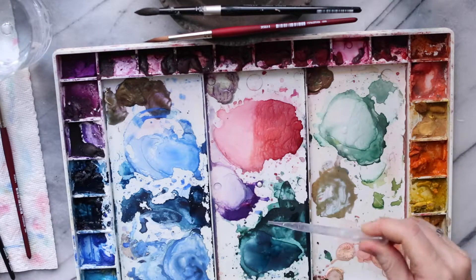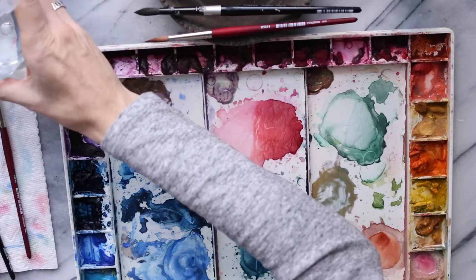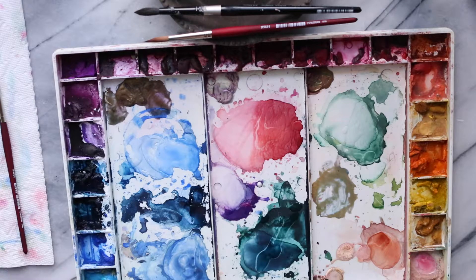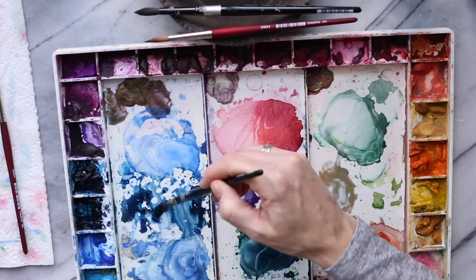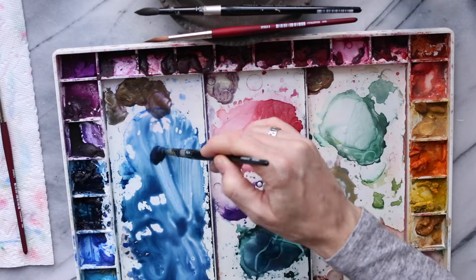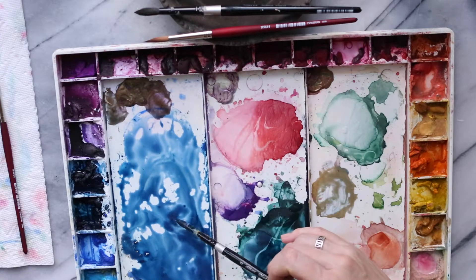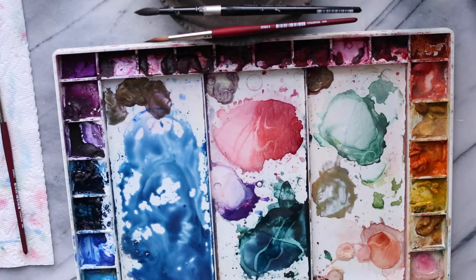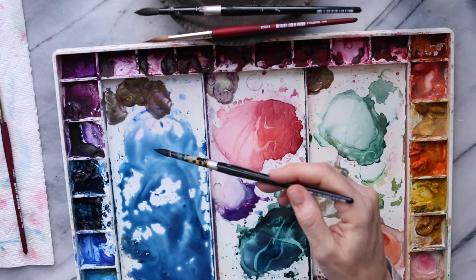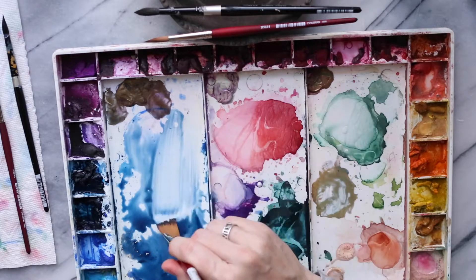I'm going to start by getting my palette ready. These are all the colors from the last project, which I'm going to use as my base for some of the other things. Since we're starting with our color palette, I'm going to mix up some of these blues — they're going to be way too blue for what I'm using. We're working on some abstract landscaping, and I do want some kind of oceany blues.